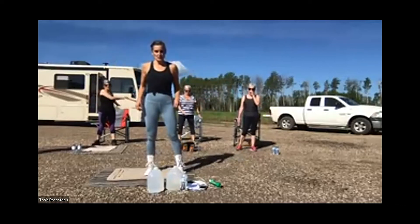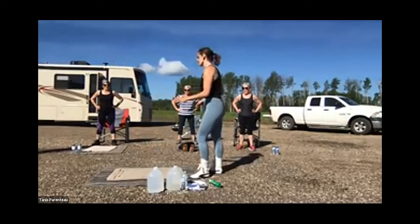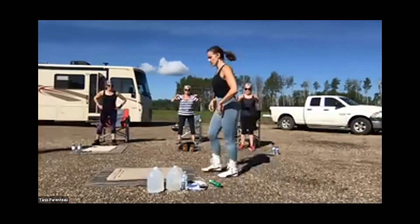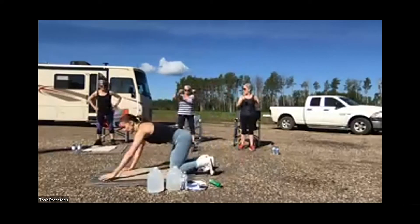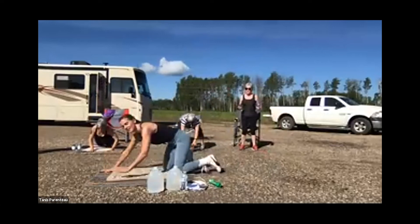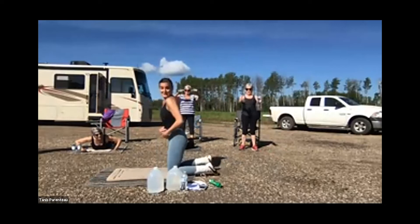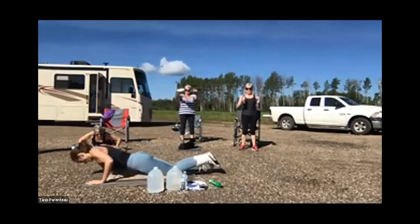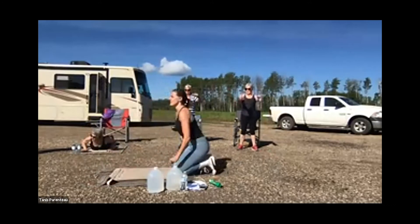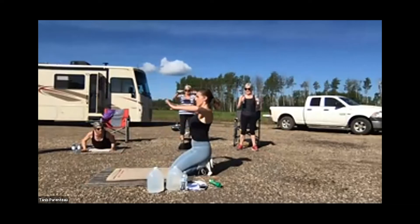For those of you that can get down and do push-ups on the ground, do that — do about six and come join us. If not, just stand and press out to warm up the shoulders, elbows, and chest. If you're on your knees, hands are under your shoulders, elbows coming in at about a 45-degree angle, back is tight, belly button sucked in. Nice and slow. Palms down is fine.